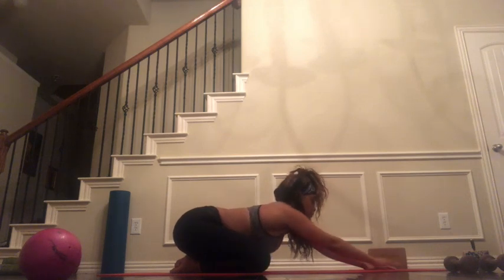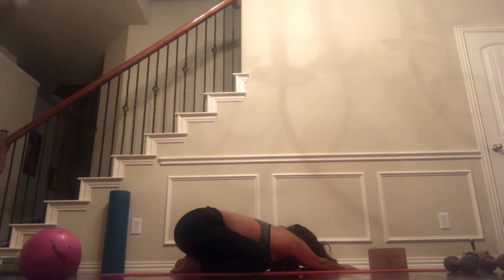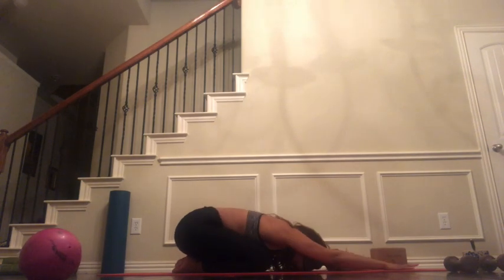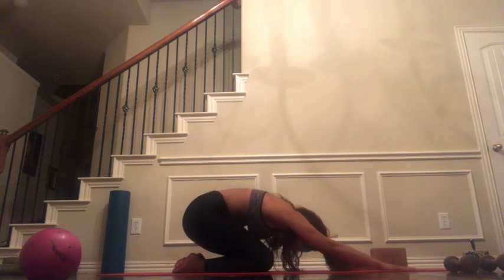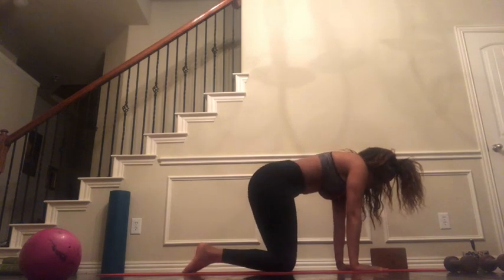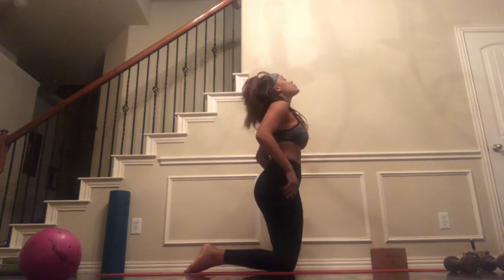And then we're going to move to the other side, taking our time. Exhale, release — fingertips reaching to the outside of the left side of the mat. Walking the hands back to center, we're going to inhale to round the body back up, taking your time, gently standing the upper body up.